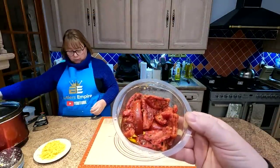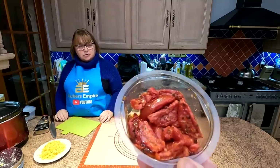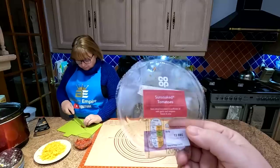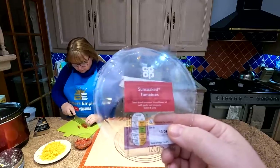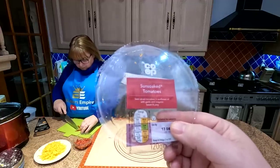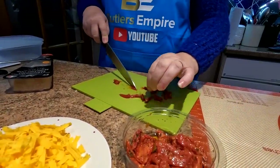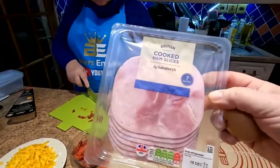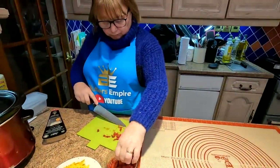So these are the tomatoes we're going for - they're in some sort of oil. They're not actually sun-dried; they're called sun-soaked, which I didn't realise. Semi-dried tomatoes in sunflower oil with garlic and oregano - lovely, sweet and juicy, so it says. We're going to chop these up as fine as we can, because we want loads of little bits all over rather than big chunks. And the ham as well - we're going to slice all that up very finely.